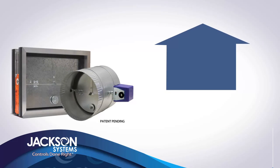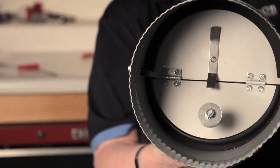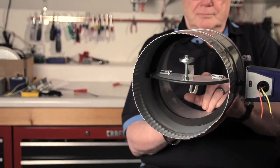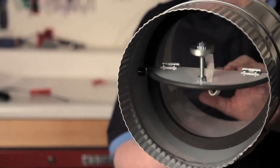When the static pressure increases in the system, the BZD's built-in static pressure relief mechanism responds by bleeding off just enough air to relieve the pressure. And when a zone requires conditioned air, the BZD functions just like a standard zone damper to keep the zone comfortable.